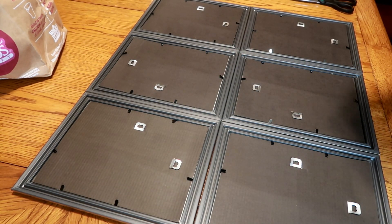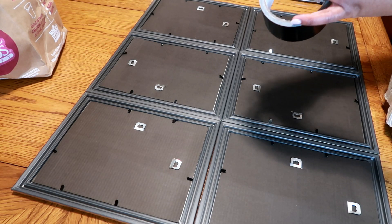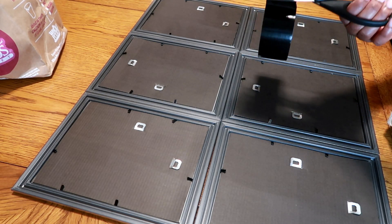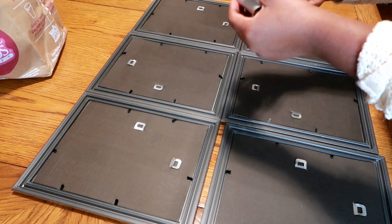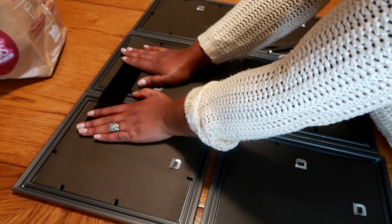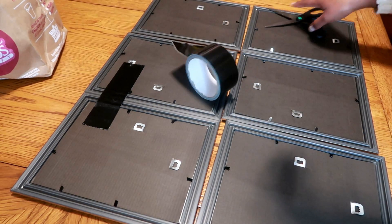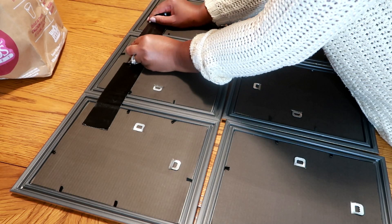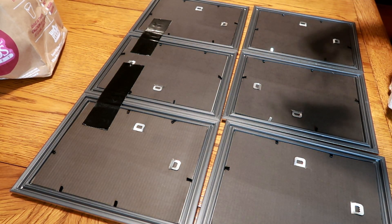I'm now going to use my heavy duty duct tape from Dollar Tree and tape all of the frames together. I'm going to start by taping the first two together, taping them two by two, and then interlock them by taping across to make sure everything stays tight and doesn't move. Just keep in mind to leave two hooks uncovered that you can use to hang it on the wall — don't tape all the hooks down or you won't have anything to hook it onto.